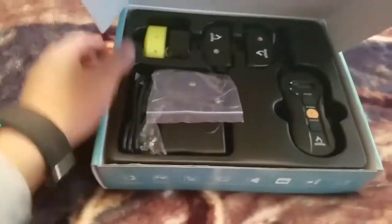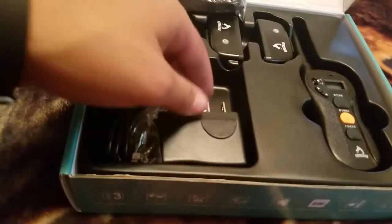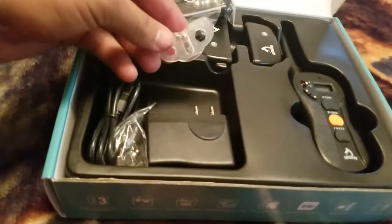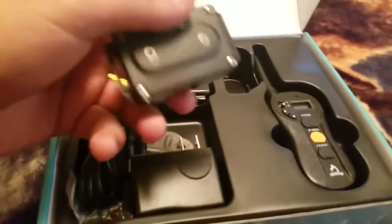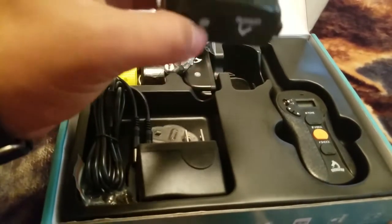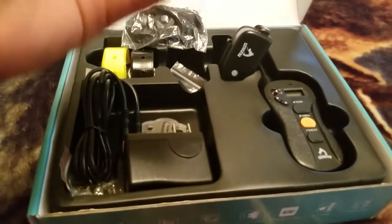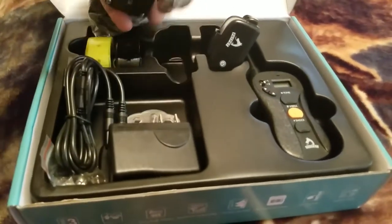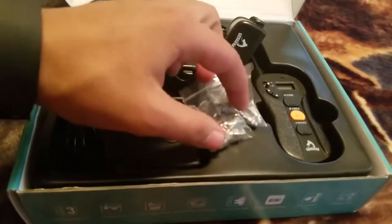It comes with two shock collars and the remote charger. Here are the prongs — and a test light. The charger and the receivers are here. It's supposed to be waterproof, so hopefully that holds up. Both receivers have a little rattle to them. It comes with two sets of different-size contact points.